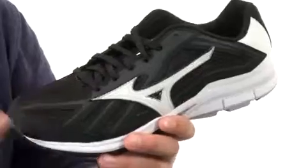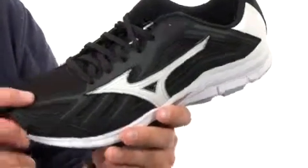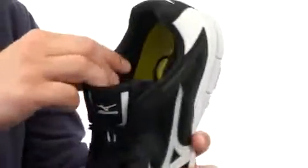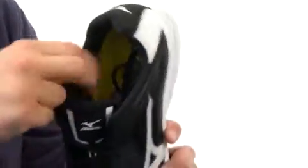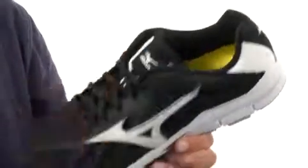These awesome training sneakers are designed specifically for baseball players. You have flexible supportive mesh and synthetic upper here, with a lace-up closure that will lock your foot into place. There's good padding here on the inside collar and tongue.